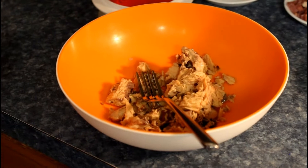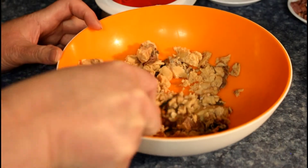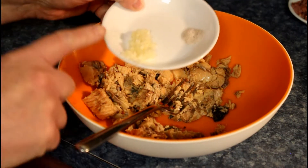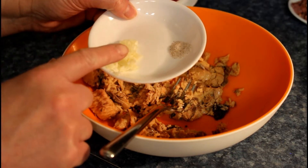Ta-da! So is this a boneless fish? Well it is now. In this we're going to put one clove of garlic and a quarter of a teaspoon of salt.